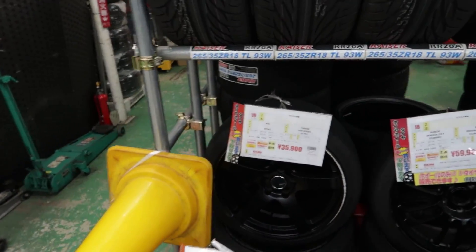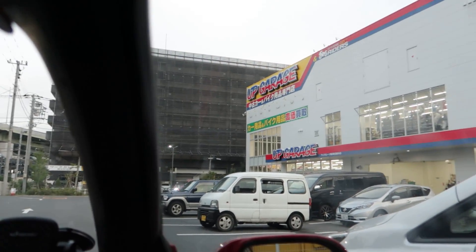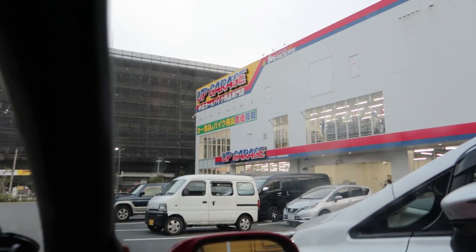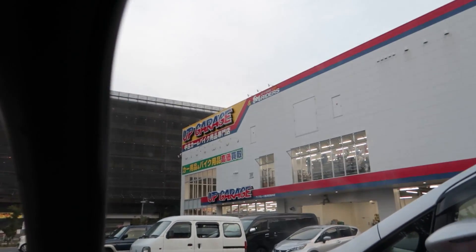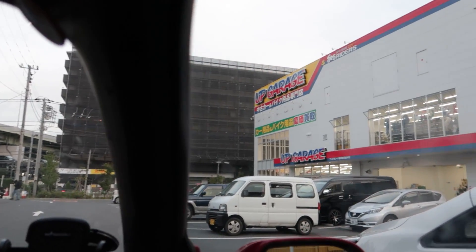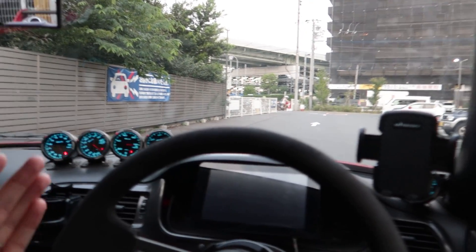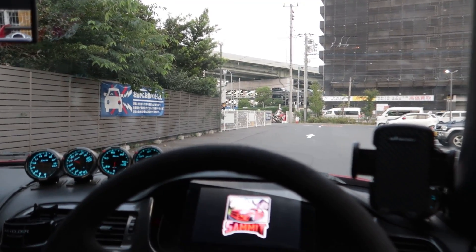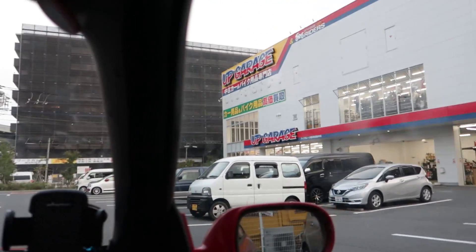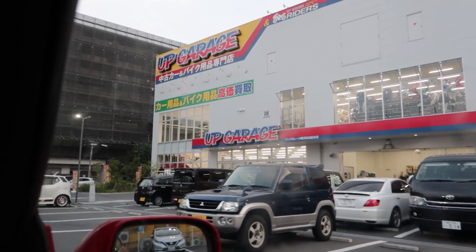It feels kind of weird leaving Up Garage without spending any money, but actually gaining money. They didn't really have anything I needed or wanted in stock. I was looking for a Bride seat potentially, but they didn't have any of the ones I wanted in the budget for a temporary fill until my new ones come in. I think I'm just going to borrow a seat from Okachan. Still good looking at parts and seeing what pricing is doing. Alternator voltage on the drive home is perfect — on the money. I think we are all good.